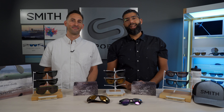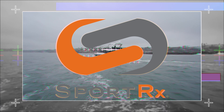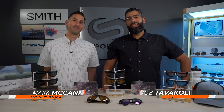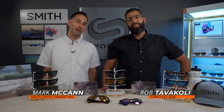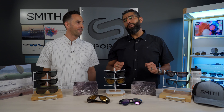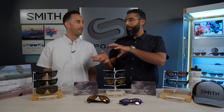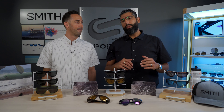Want to know more about Smith lens technology and why there are seven different types? Hey everybody, this is Sunglass Rob from SportRx, and I'm Mark McCann from Smith Optics. There are seven types of Smith lenses out there right now, and we're going to go over every kind of lens and what it's best used for, from most basic to most fancy.